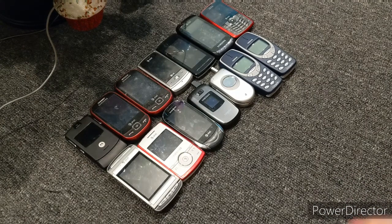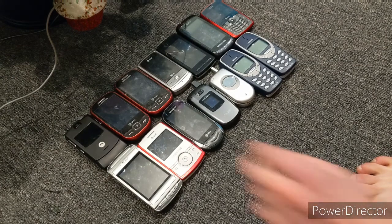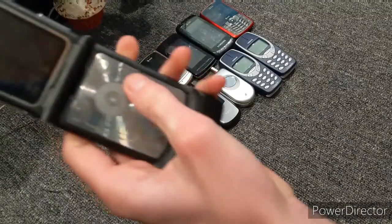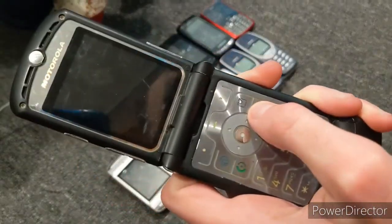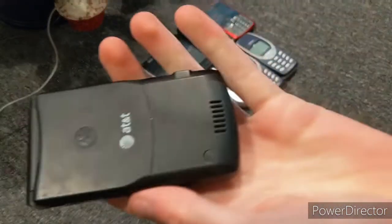So yeah guys, let's get started. First I have this Motorola Razr V3 by AT&T that's dead. I thought this was charged, but I guess it's dead.